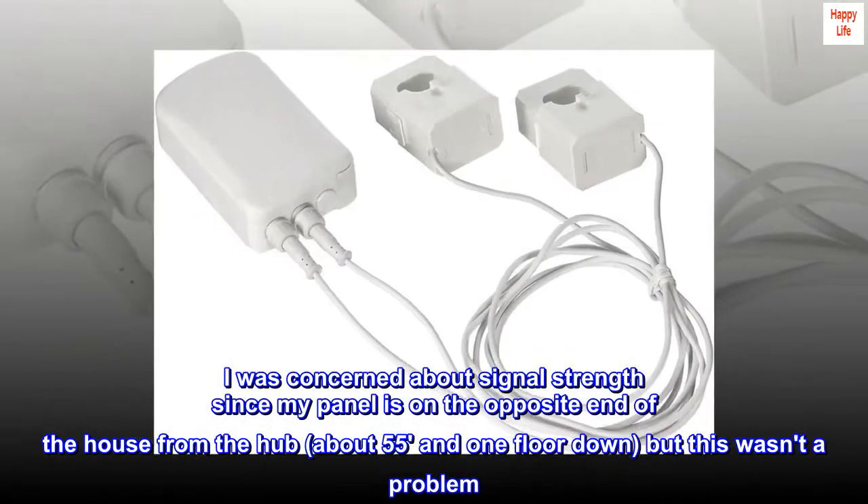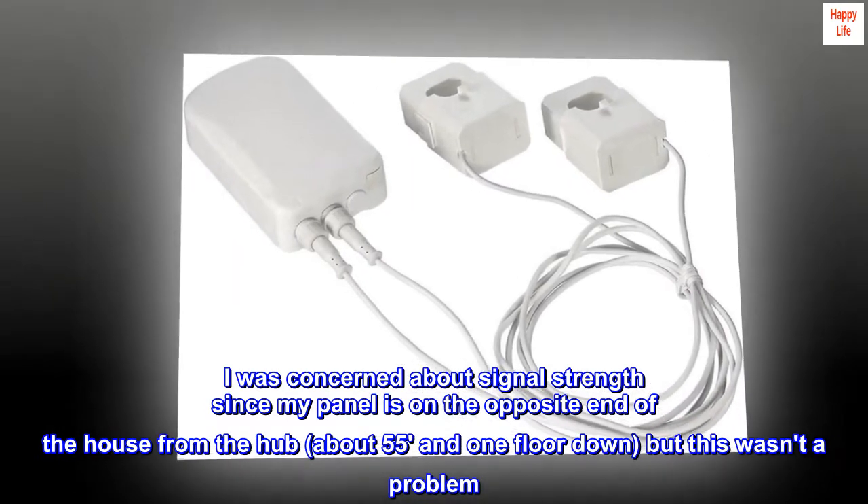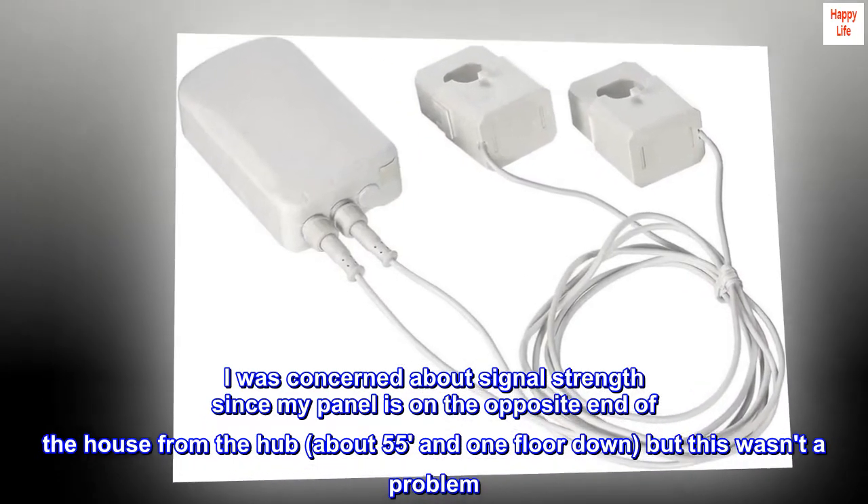I was concerned about signal strength since my panel is on the opposite end of the house from the hub, about 55 feet and one floor down, but this wasn't a problem. The connection appears to be very reliable.